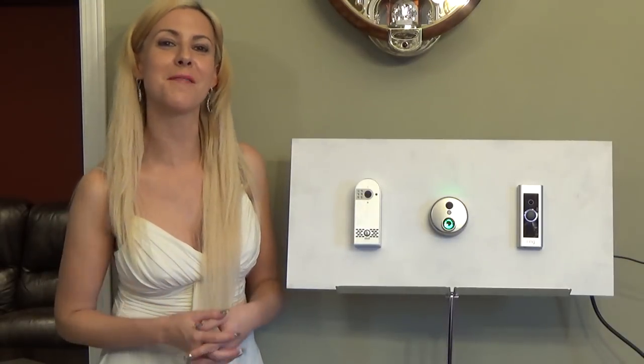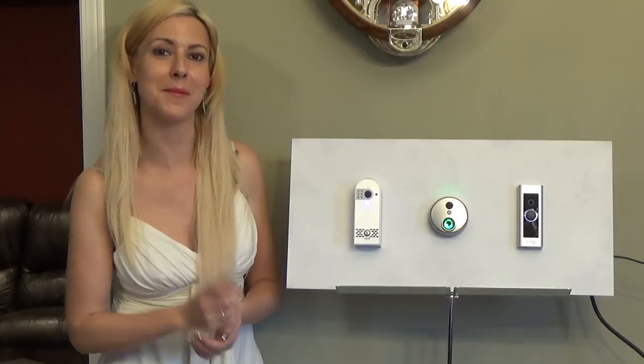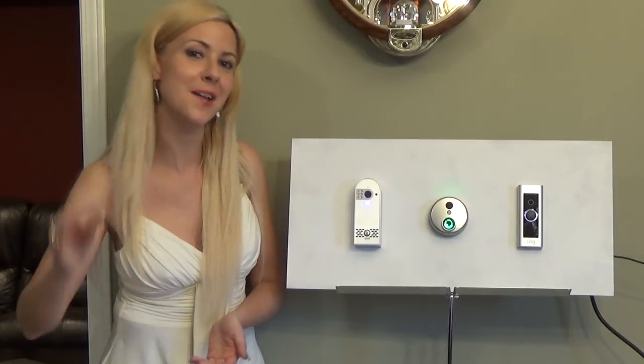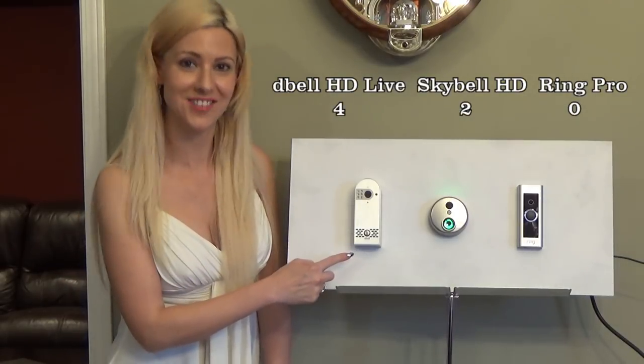For viewers who may not want their doorbell connected to Wi-Fi, that is not a problem. One out of three of these devices is able to work through your cable via its Ethernet port, and the winner of this one is the D-Bell HD Live.